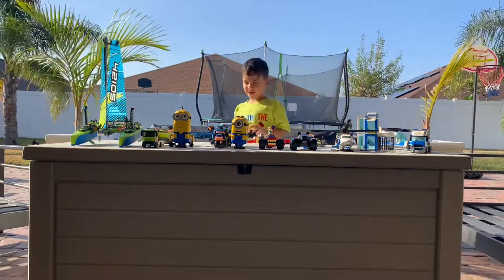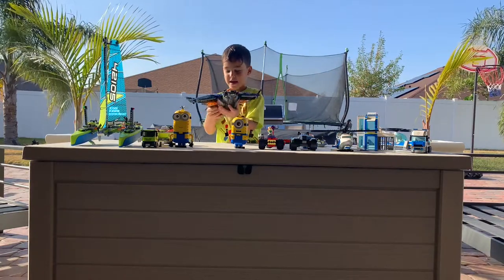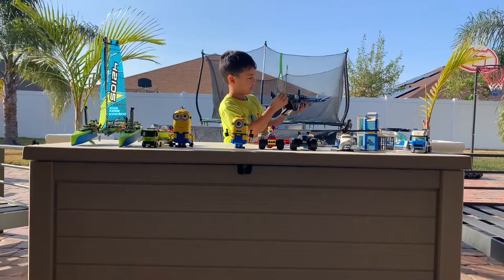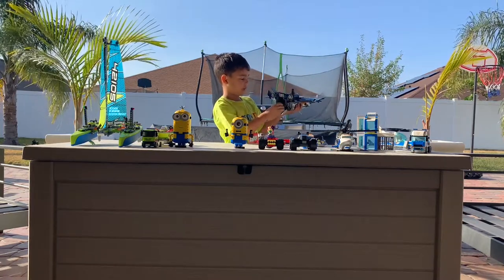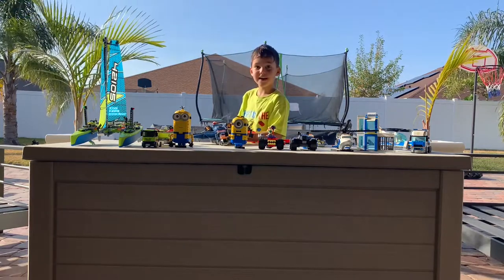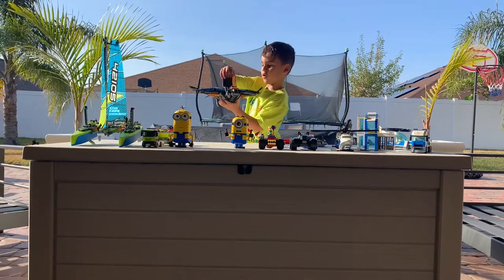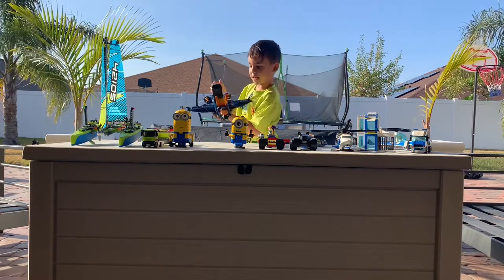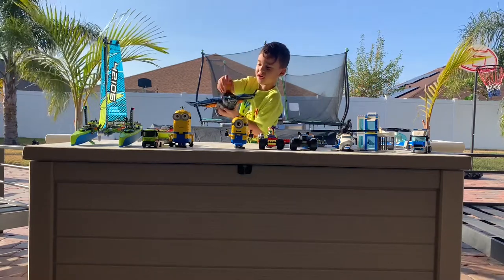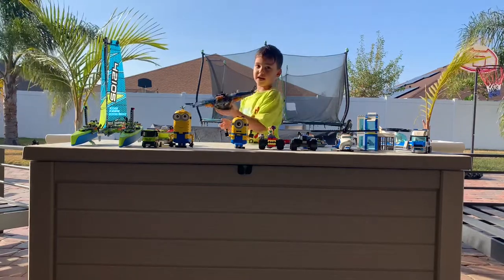Now we're going to show you something about this ultimate plane. In the back you open this and it has the gun, so you do this. And then when you want to put it down you do this and you close this. It's from Avengers. You go open these two and put the characters. You put Black Widow here because she drives it. You can even move everything.